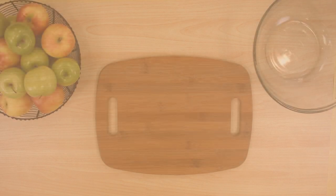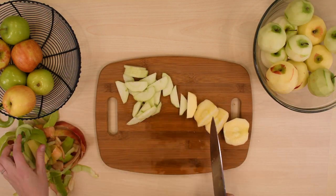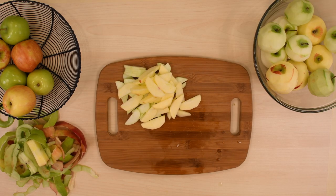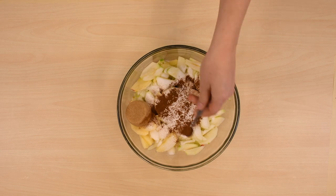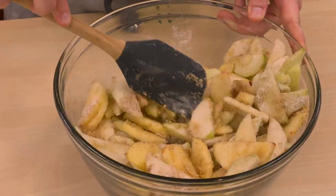Now for the filling. Peel all the apples and slice all the apples. I like to use a mix of Granny Smith and Honeycrisp for the flavor and texture once they're baked. Combine all the filling ingredients and toss lightly to coat. Spoon the apple mixture into the prepared crust and put it back into the fridge.